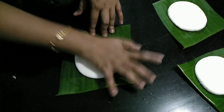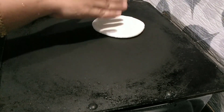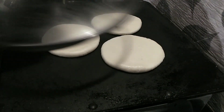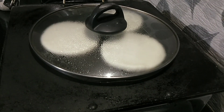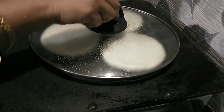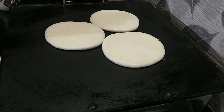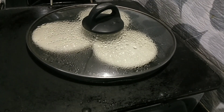Now we are going to put the third one together to make the third one. I am going to make a little bit more. We have to cut it in the middle of the pan.